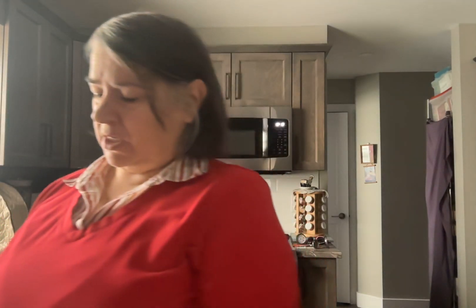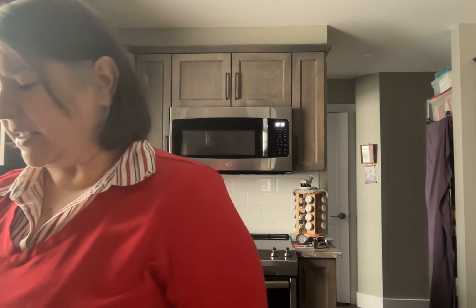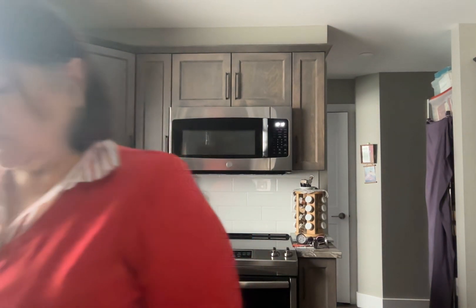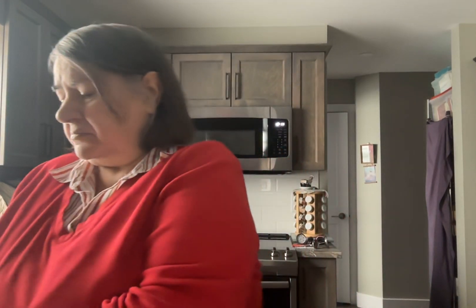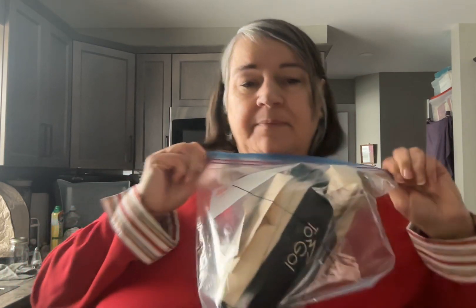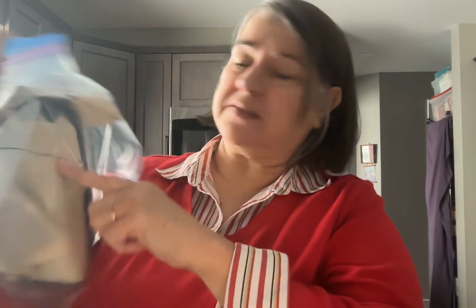What I do is I put my bones all together and I try to keep it in the same bag that it came in. I wrapped it. Now I'm going to put it in the bag, and seal that up. And the X is still there showing.